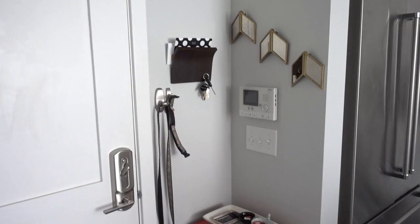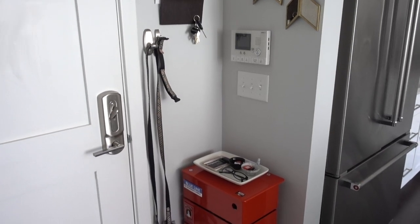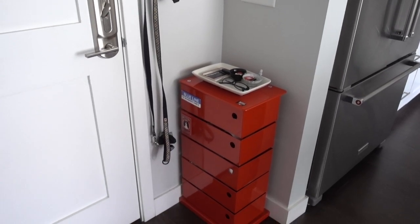I hope you guys enjoyed this spring entryway refresh video. I felt really good about it. If you guys liked this video, give it a like. I will see you guys in the next video. Thanks for watching.